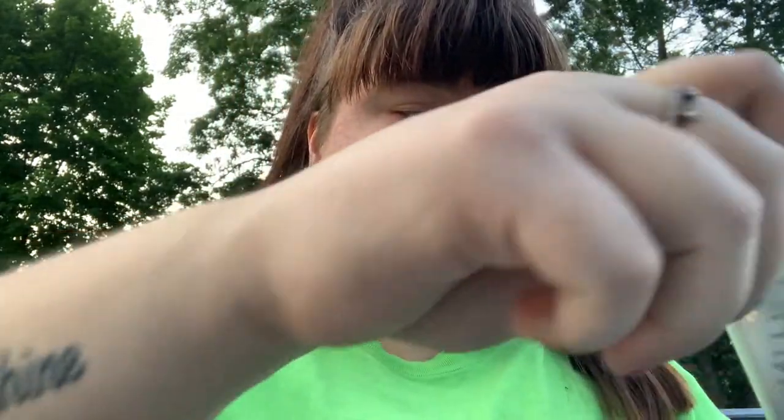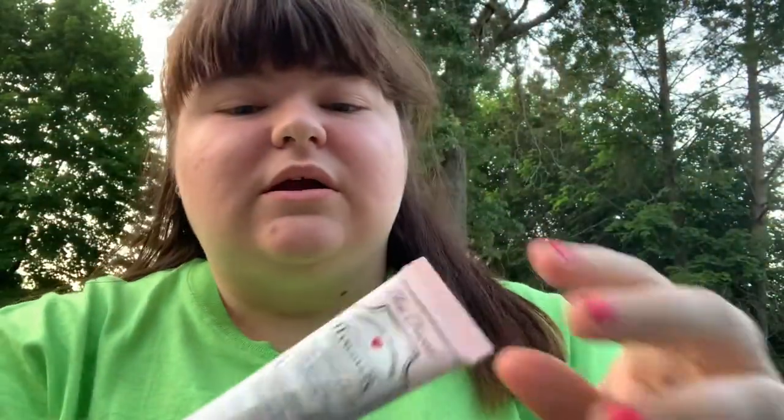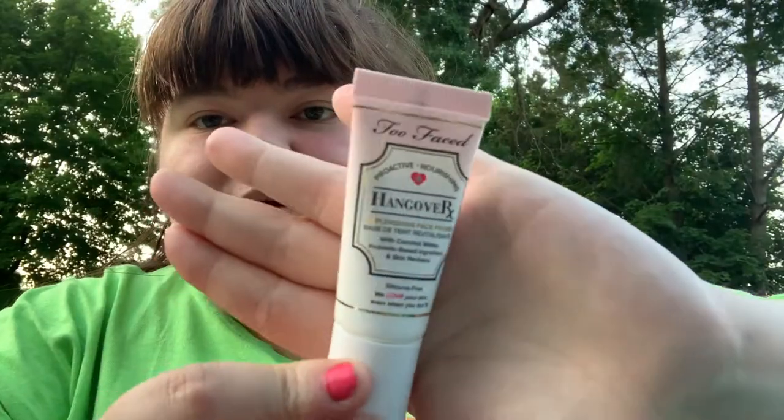I changed my lock screen for summer, so if you want to see that comment down below. But if not, keep watching! So I have all the makeup I'm going to be using for this video in this bag. I'm going to be doing a simple summer/spring makeup look. Let's start off with the primer — this is the Too Faced Hangover primer.